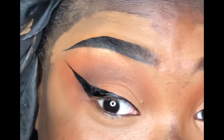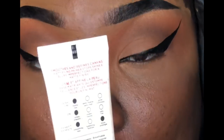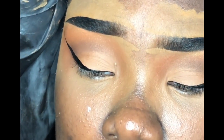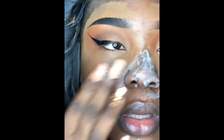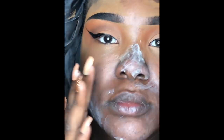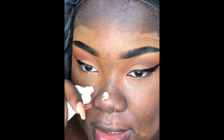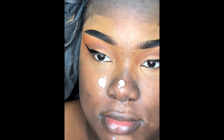Now that the wings are done, I'm going in with my primers. First I'm taking the L'Oreal — it's not called Pro Matte, it's the Matte Lock primer. Then going in with a face primer as well, being careful not to apply too much.